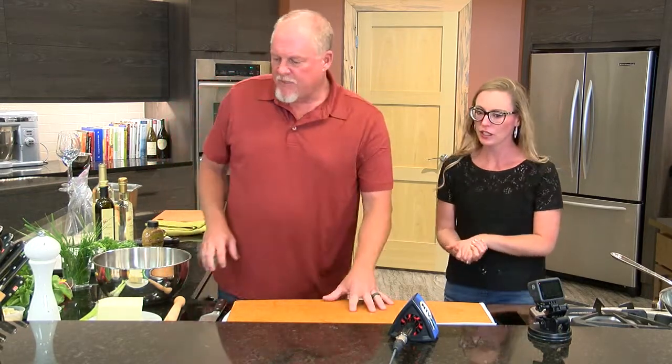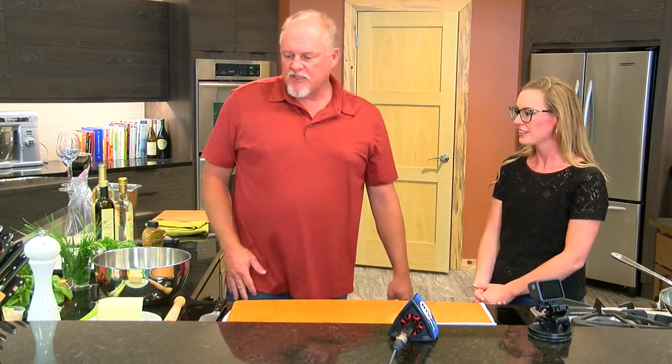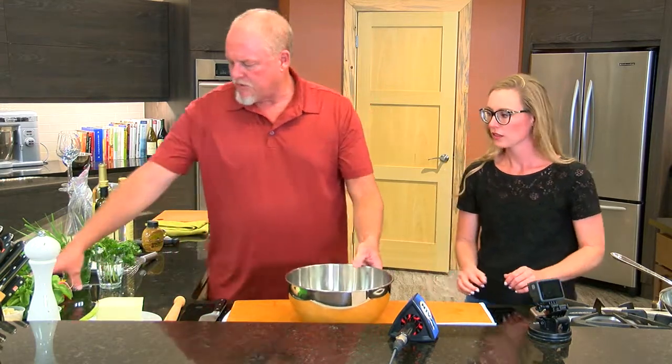Welcome back. We are joined again in the kitchen with Chef Sean, and now we're working on a salad. Tell us about the salad we're making. We're going to make a nice light green salad with a muddled raspberry vinaigrette — great for this time of year with the season being hot. So we'll get started by getting our dressing started.